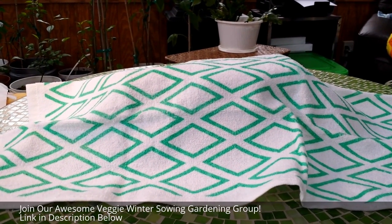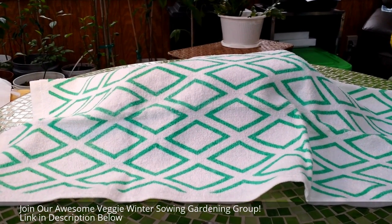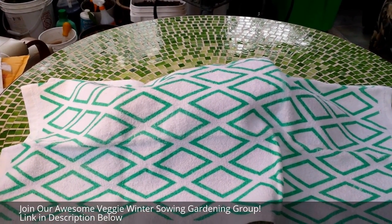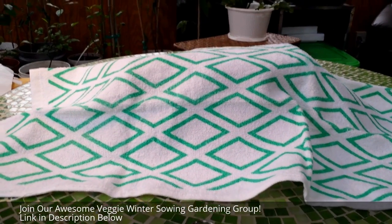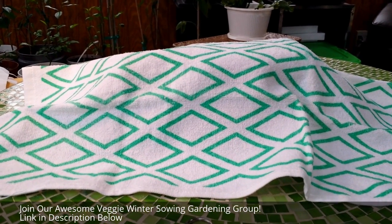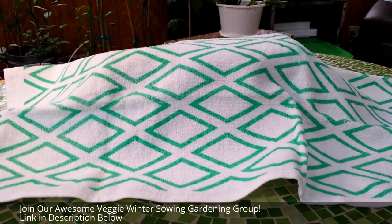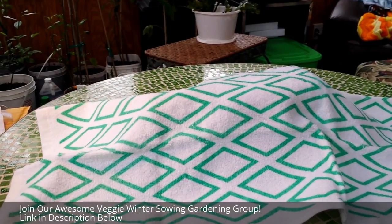You will not believe the winter sewing gardening gift package I got in the mail today. I went to the box and reached in and got the most unique package I think I've ever gotten. It's hidden under this dish towel right here and you're going to see it in just a second. I'm a part of a winter sewing group on Facebook called Winter Sewing Vegetable Gardening with Cheryl Mann — a fantastic group of wonderful people all learning how to grow seedlings out in the snow and the cold.